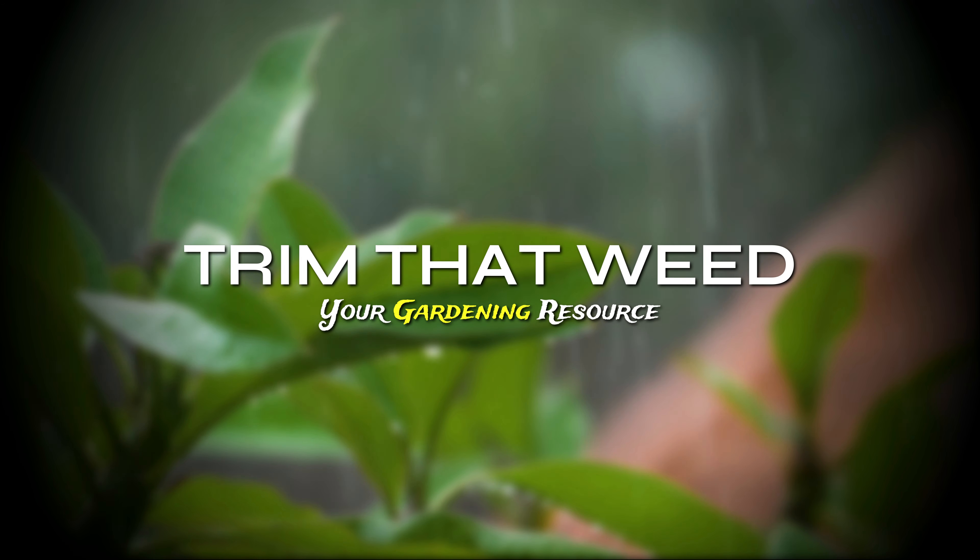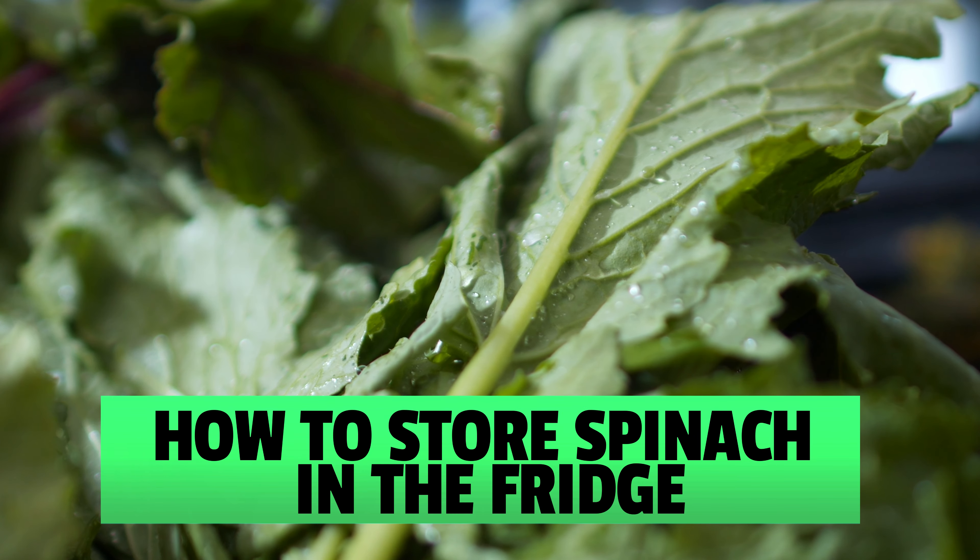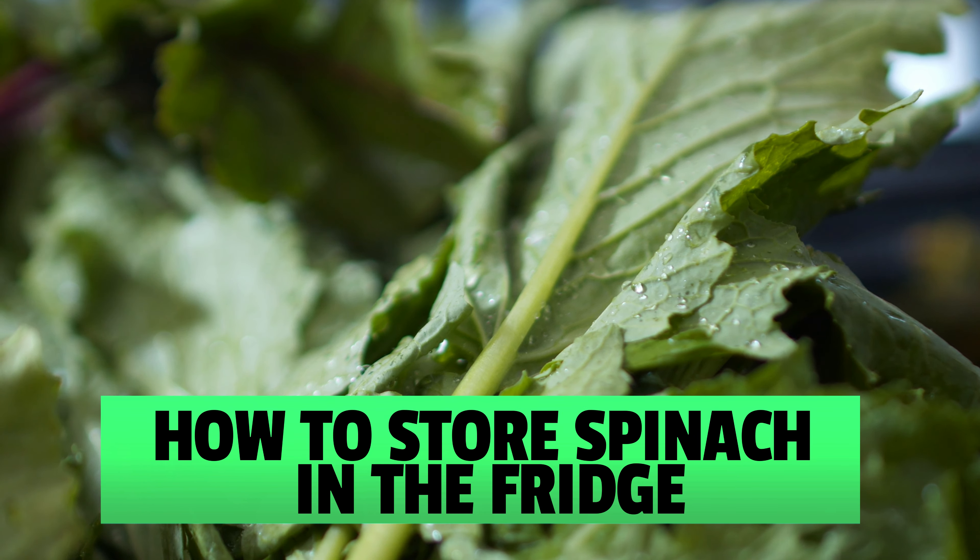Hey guys, this is Scott from Trim That Weed, and today we're gonna talk about how to store spinach in the fridge. This video will explore everything you need to store spinach in the fridge, so make sure you stick around for that.